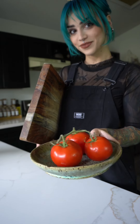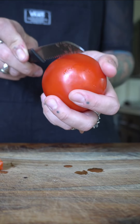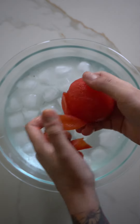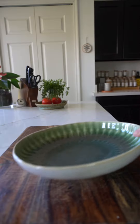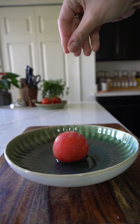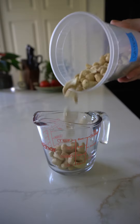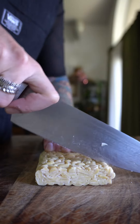I know I'm treading on thin ice here because replicating an authentic vegan carbonara is practically not possible. And as someone who has spent a lot of time working in Italian restaurant kitchens, I know some of you would think this is an abomination to a true Italian carbonara, and I'd probably agree with you.